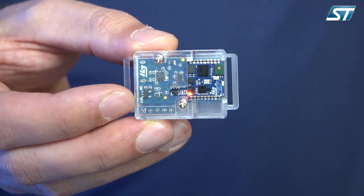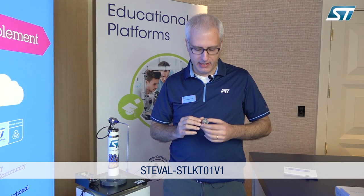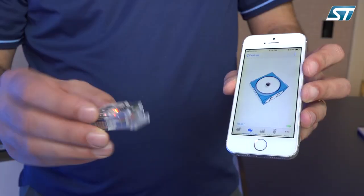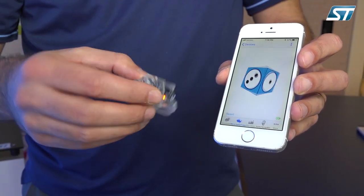This is the SensorTile — you might be familiar with this. This is our most popular development tool for wearable systems. It's a highly integrated system in a very compact form. It embeds in the microcontroller a Bluetooth Low Energy and all sorts of sensors, from the six-axis IMU to a digital microphone and all the environmental sensors.